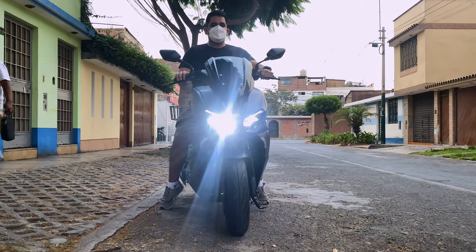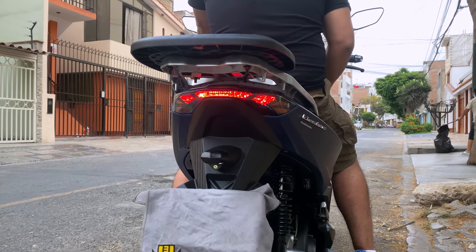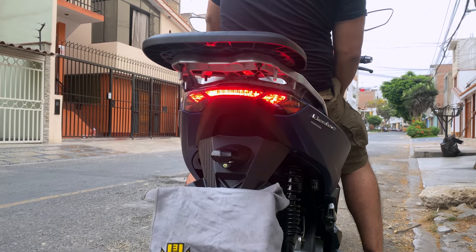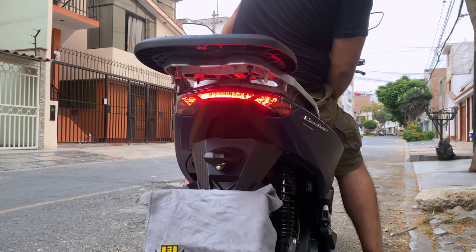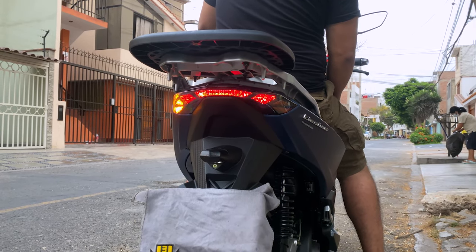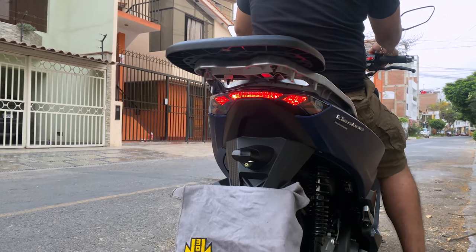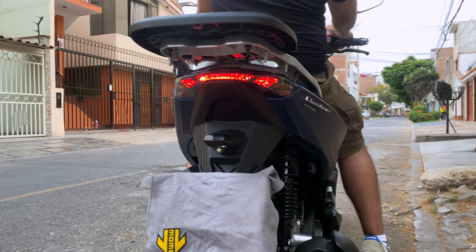Nuevamente las luces altas. Vayamos a las luces traseras: cuando tenemos la moto encendida, estas son las luces normales. Cuando presionamos el freno, pueden ver que aumenta considerablemente la densidad. Cumple la función de avisar. Las direccionales traseras también — todo está en un solo puesto, no están separadas como las otras motos. Están en una misma barra, así que estéticamente un 10 de 10 para mí.